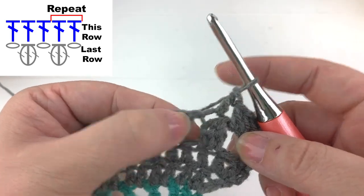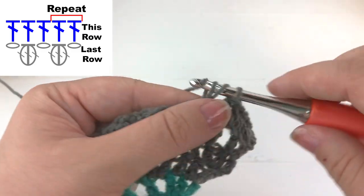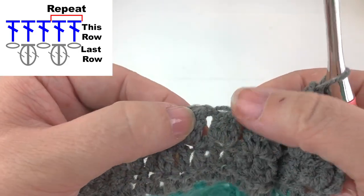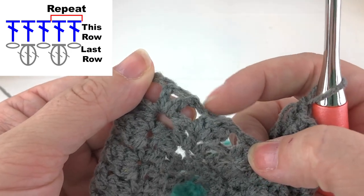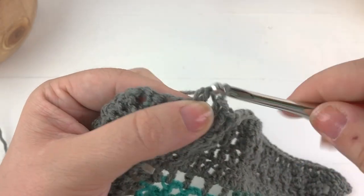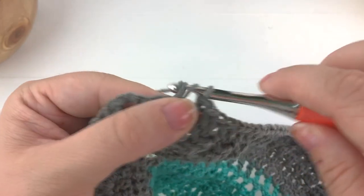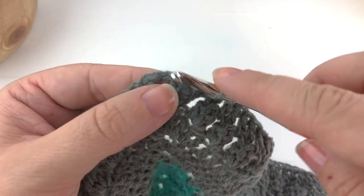I like to work into this little triangle here. Work a double crochet into the next chain space and then repeat that all the way along the row until you reach the very last chain space. Working a double crochet into the last cluster stitch, we will work a double crochet into that chain space, and then work a double crochet into the next two stitches.